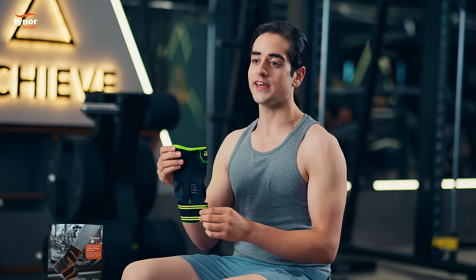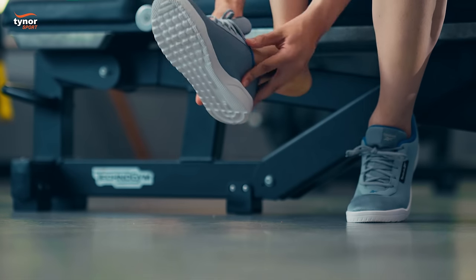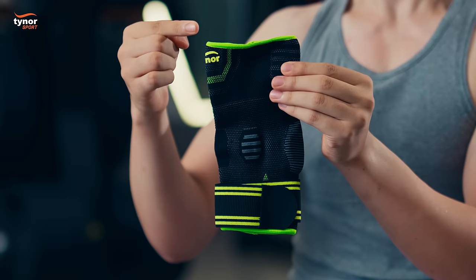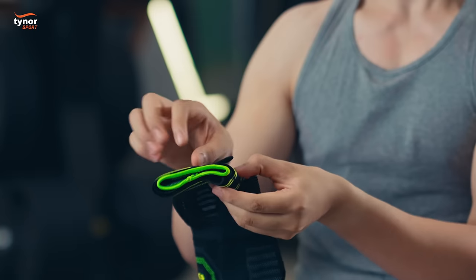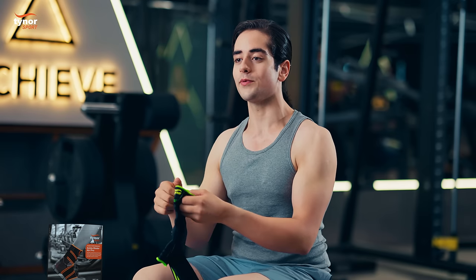Let me show you how to wear the Ankle Binder Air Pro. First, remove your shoe. Ensure that the longer half of the product is facing upwards. Unfasten the hook loop fastener of the product. Put your foot through the product with a simple pull-on action.